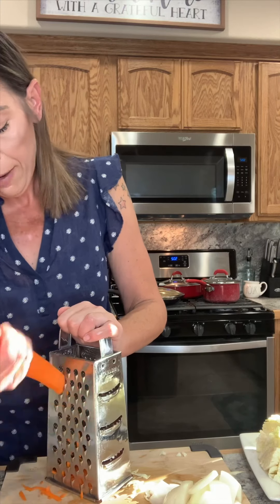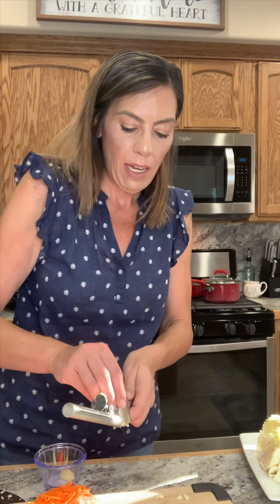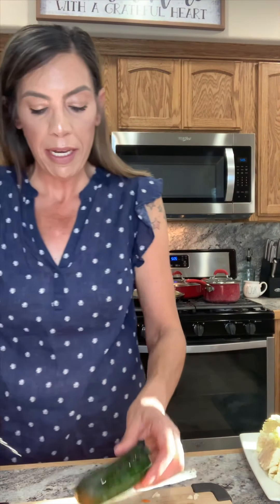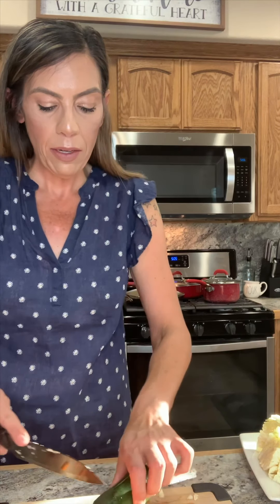I'm just gonna get this all whisked together — this takes a little bit of time because you want that cornstarch to really break down. I've already put a pan on the stove for my noodles and I'm just bringing the water to a boil. I went ahead and salted that water. Sauce is all combined — let me get this cleaned off and start doing my veggies.